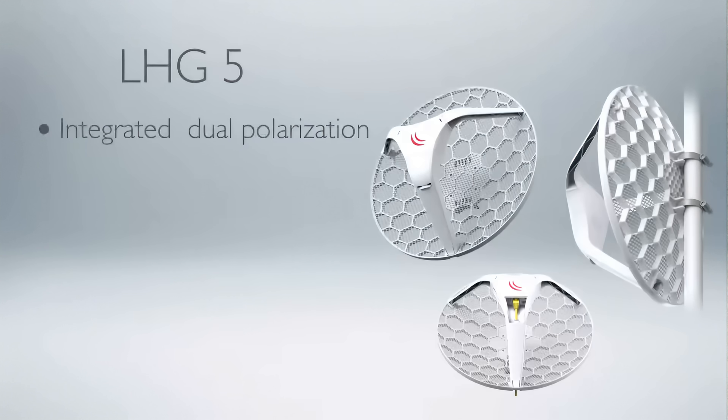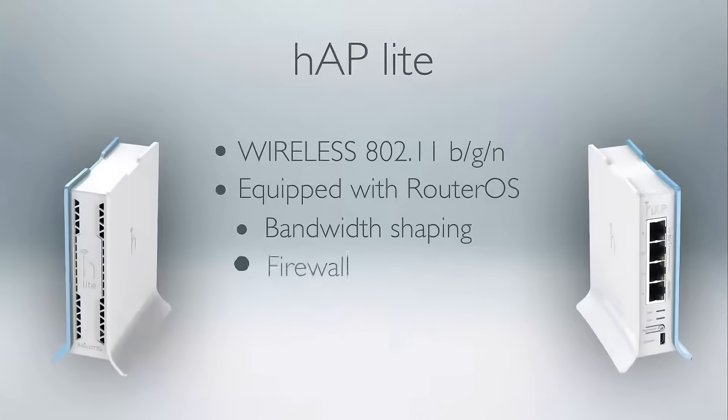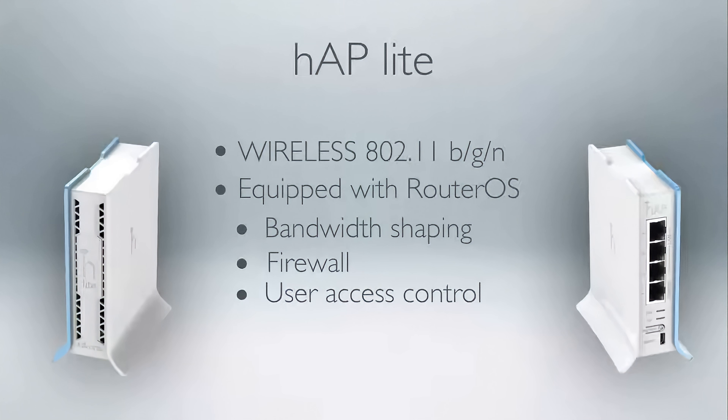Your end clients connect to it with our LHG 5 grid antenna. To provide wireless connectivity indoors, we recommend using our most affordable home access point, HAP Lite, or any other of our home and office wireless solutions.